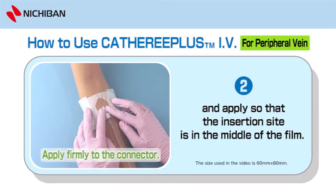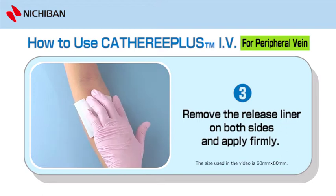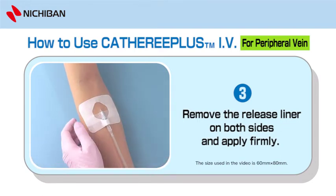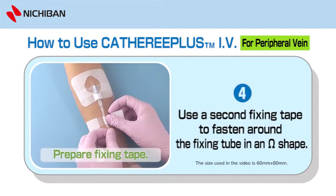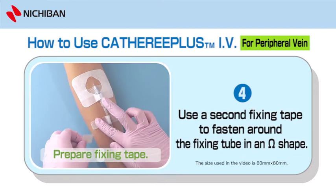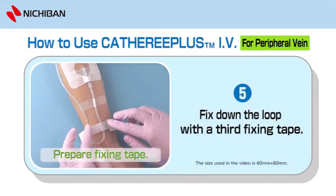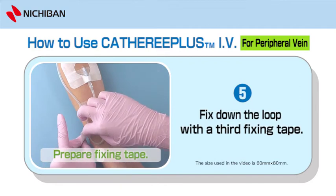Apply firmly to the connector. Remove the release liner on both sides and apply firmly. Prepare fixing tape. Use a second fixing tape to fasten around the fixing tube in an omega shape.